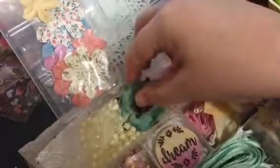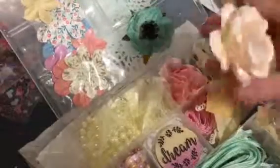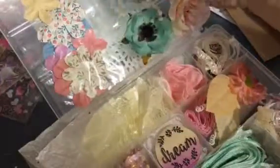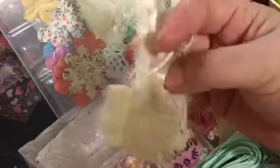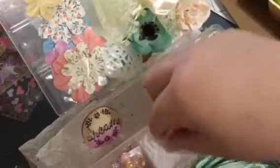Anyway, she sent just tons, and I gotta rock on this because I know if I go over nine minutes it's not gonna let me post. These amazing pearls — lace, which I am absolutely addicted to — lace of any kind, like this, is just amazing. Look at that! She sent this little wooden 'dream' piece and some more lace.